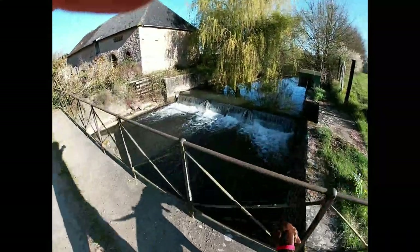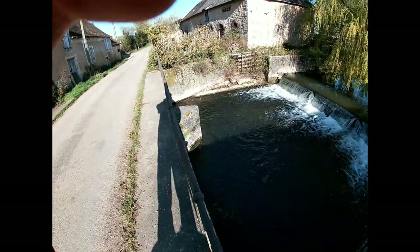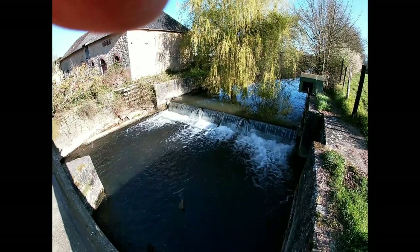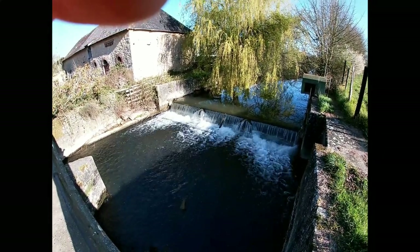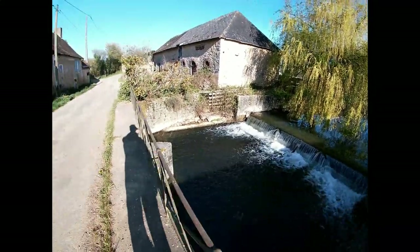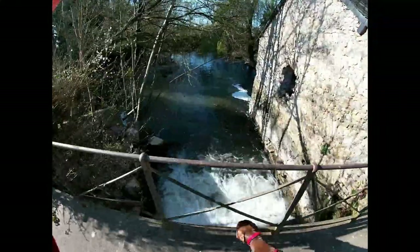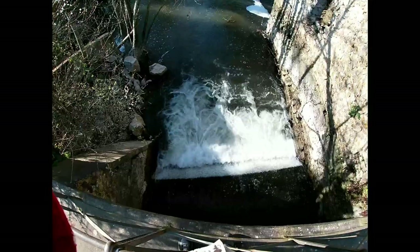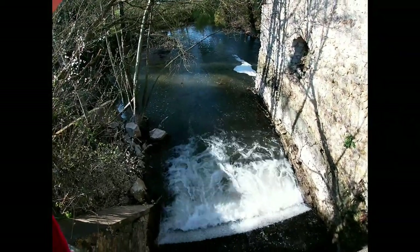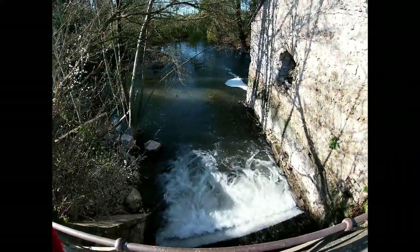So here we are at the Moulin des Jumeaux. As you can see there's a lovely weir here with a lovely weeping willow. Let's have a look at the other side. There we go — we'll check that out for fishing one day. During the confinement I'm not allowed, so never mind.